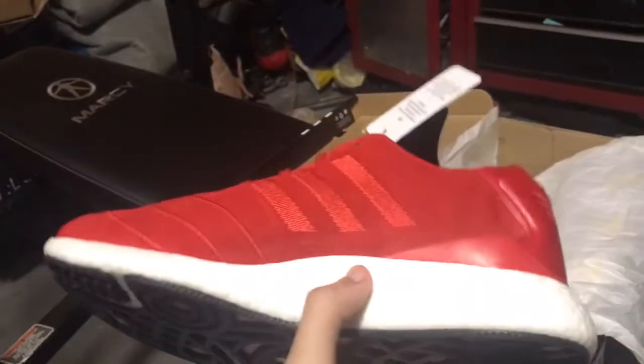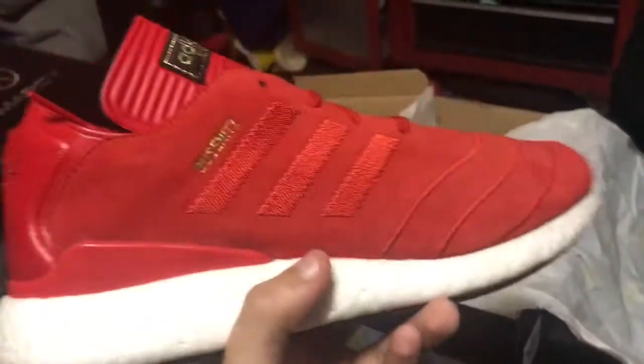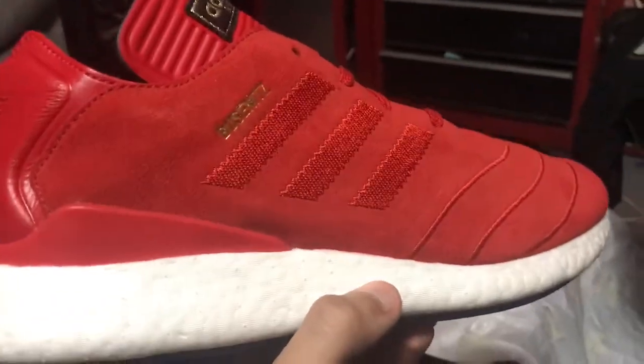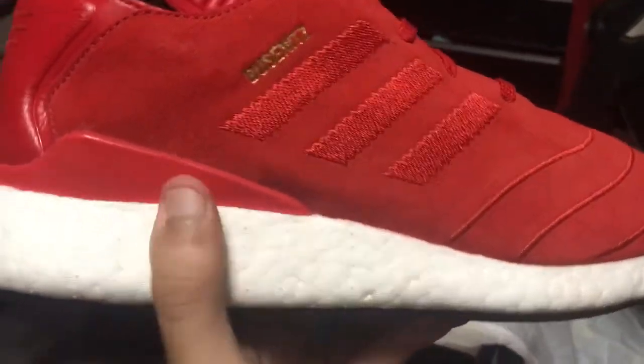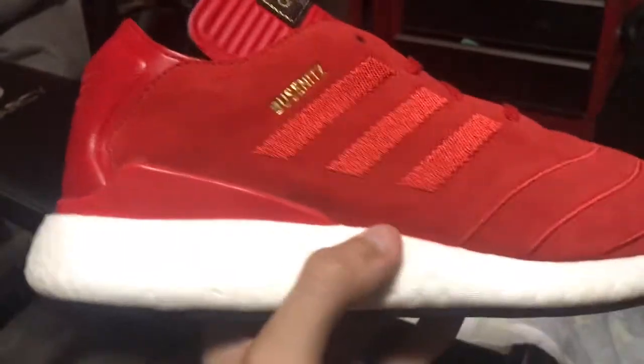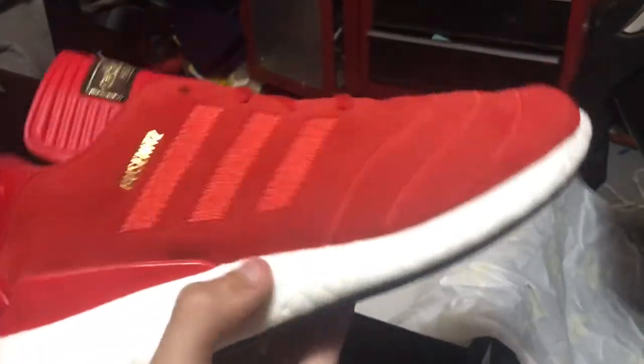Would you guys buy it and rock it, or just hold on to it? If you saw this shoe for the price I bought it at — $63 plus tax, so around $67 — would you guys buy it? Or would you rather wear your cheap little shoes? No hate, just saying. This is the Pure Boost 1.0 for the hype, you know what I mean.